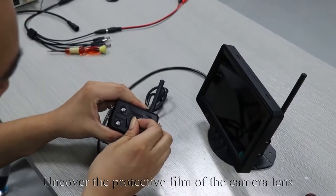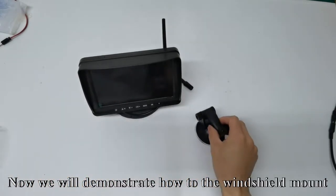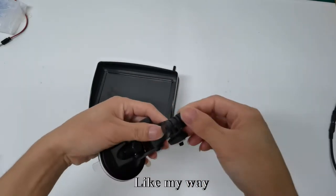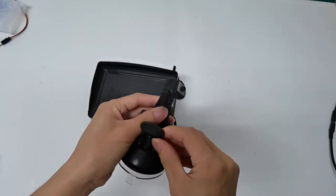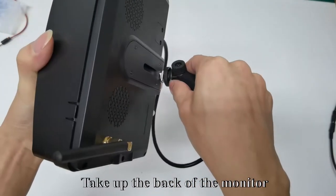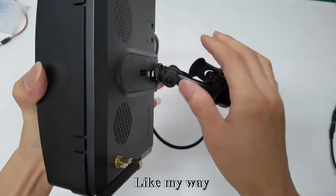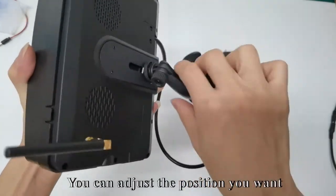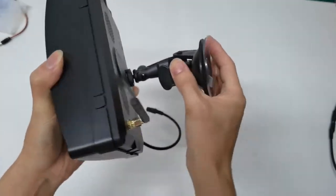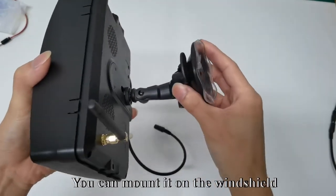Uncover the protective film of the camera lens. Now we will demonstrate how to use the windshield mount. Rotate the screw on the windshield mount, then move the cube. Take up the back of the monitor and slide the cube into the back of the monitor. You can adjust the position you want, then tighten the screw. You can mount it on the windshield.